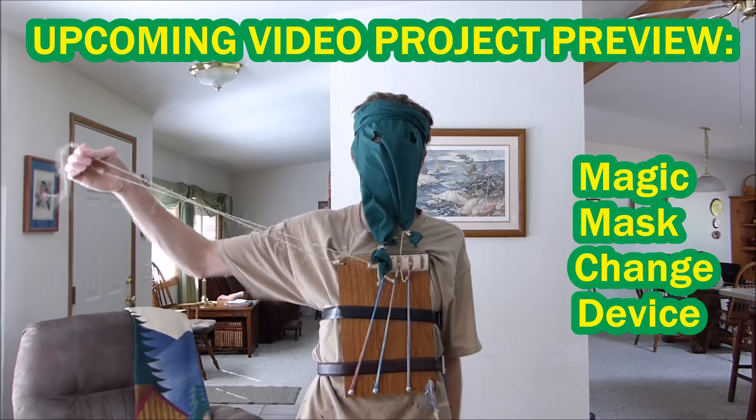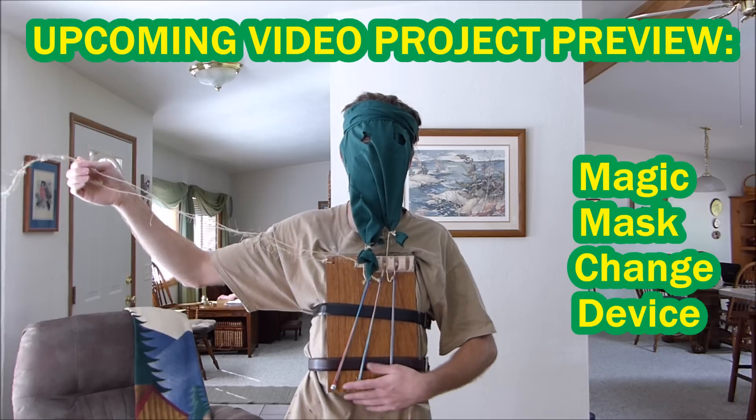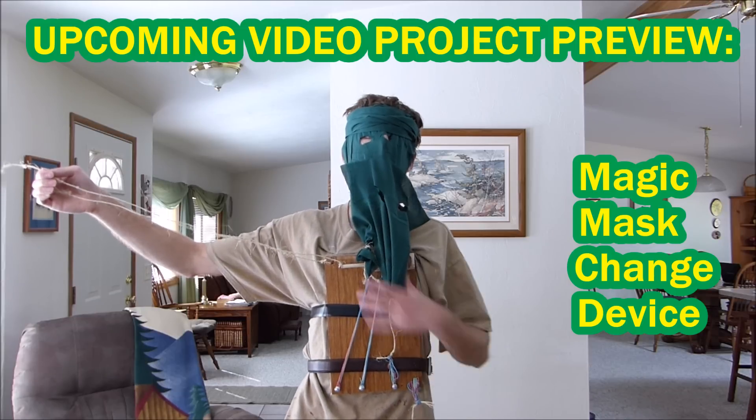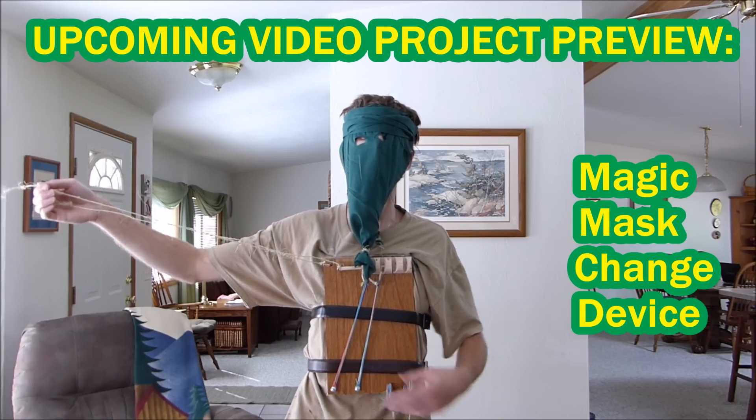This is early testing of a device for doing a mask-changing magic trick. It's not a terrorist costume, but when I first saw the video of it after filming, I couldn't stop laughing — it just looks like I'm a terrorist in this picture.